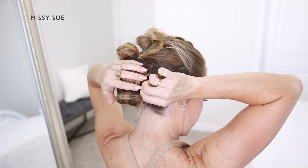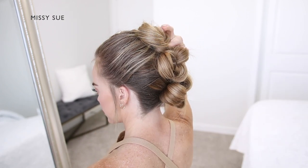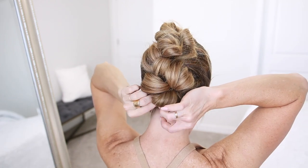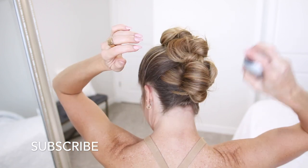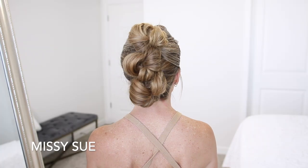Once the buns are all done, I'm going to use some bobby pins to close off any gaps in between them — I want them to all be flush next to each other. I'm also going to use a strong-hold hairspray to smooth down the sides of my head. I love styles like this one.